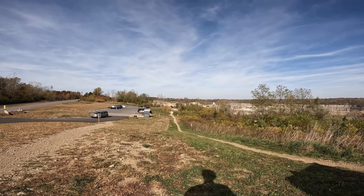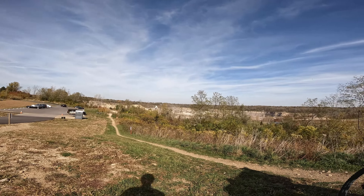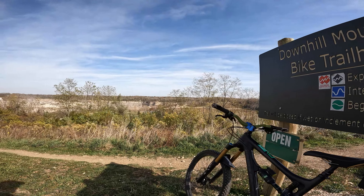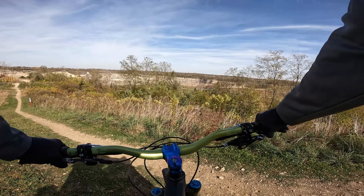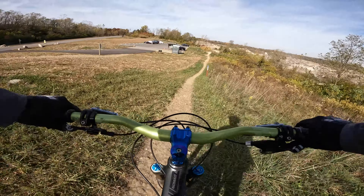All right, here we are at the top. We got a couple jumps — probably plenty of speed going down this little hill that'll take us down to a couple options down into the bowl. We're just gonna have to figure it out as we go. Definitely dealing with a bit of crosswind, so not gonna go too crazy on these jumps. Not used to it on the full suspension anyway.